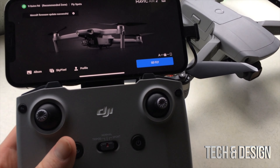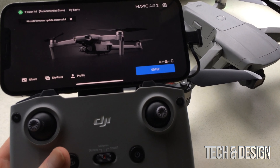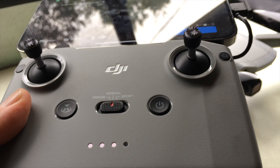That would be it for this video. Hopefully it answered your question about an iPhone 12 Pro Max fitting on a DJI controller — in this case, this is a Mavic Air 2. If you guys have any comments or questions, write them down in the comments area. Don't forget to subscribe and rate. Thank you.